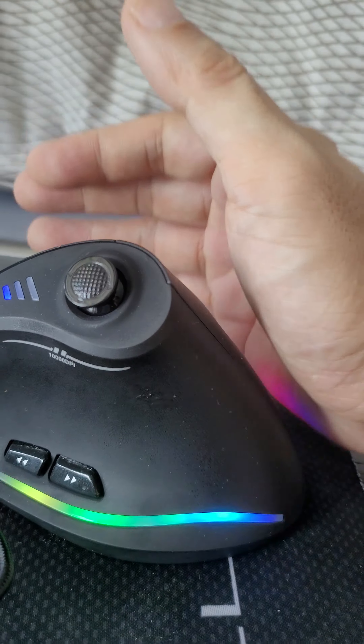It's cheap on Amazon. I've been using it for a few months now and it seems fine — I don't get wrist strain. Good, recommend.